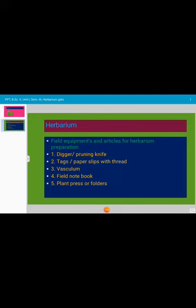Recording the data in the field notebook at the time of plant collection is very important. The data consists of the botanical name of the plant, vernacular name of the plant, date of collection, season of collection, habitat of the plant, flower color, etc. To write all these things, we need a field notebook.